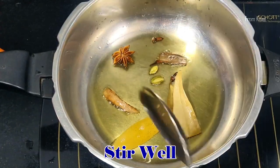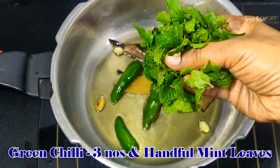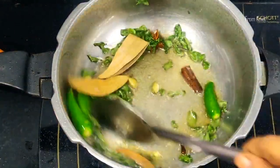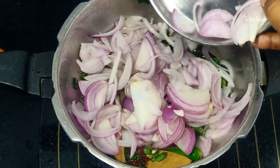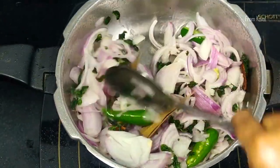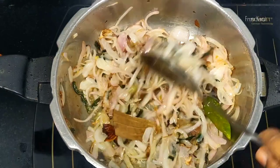3 tablespoons in the pan. Put medium flame. Now we are going to slice 3 tablespoons in the pan. The pan will be colored in the pan.